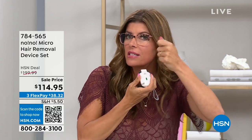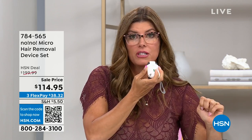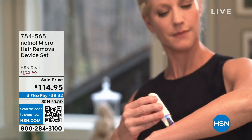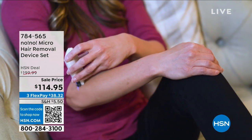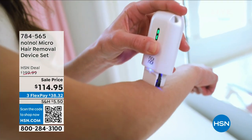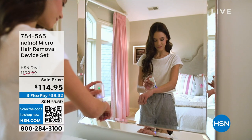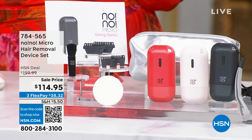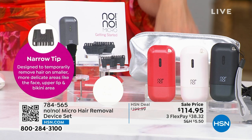When you go to facials, they take little razors — it's an added extra. A friend went through all these professional treatments for hair removal — excessive appointments, having to wait a couple of weeks, then going back and paying again. One professional treatment costs more than this entire device — all the extra tips, the cleaning brush, the bag, the one-year warranty, and zero ongoing costs. And she'd have to go back and pay again for every other body area.